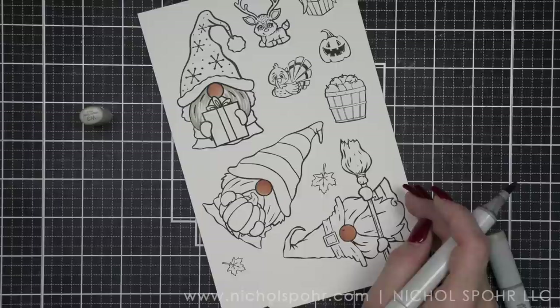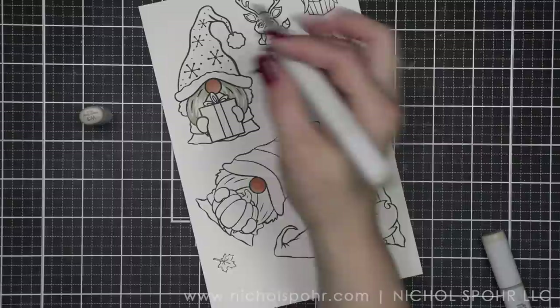Brutus Monroe's set for 2021 was one of my favorites as well. They just really knock it out of the park for Stamptember.